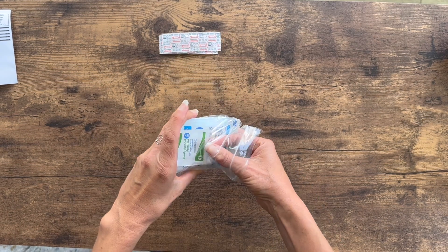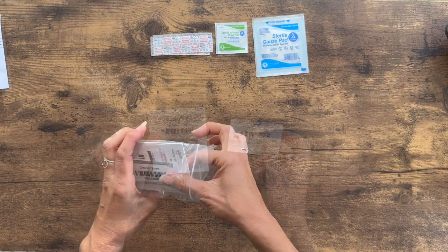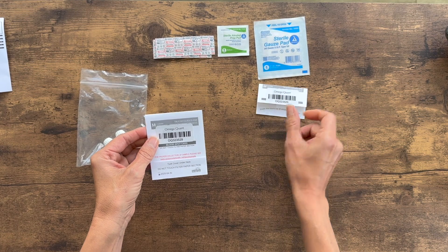This includes your band-aid, your alcohol wipe, your gauze, and whichever test cards came with your kit.